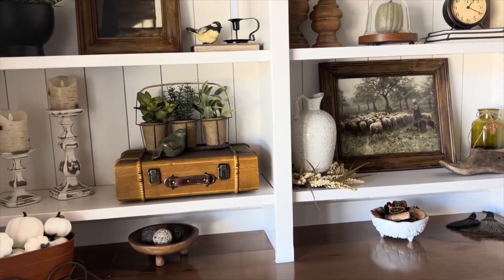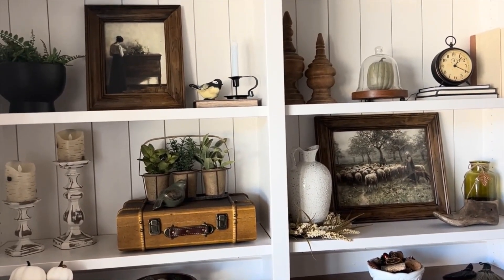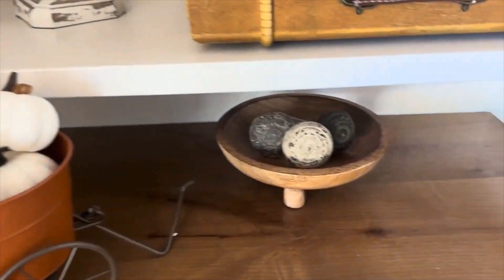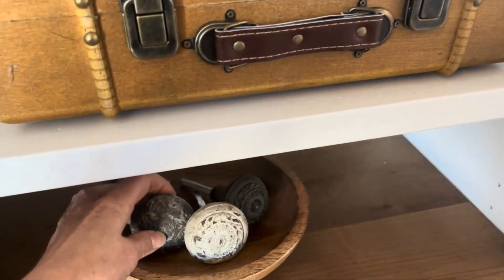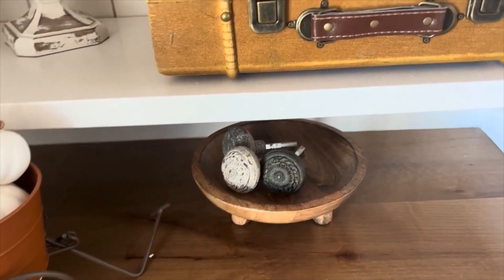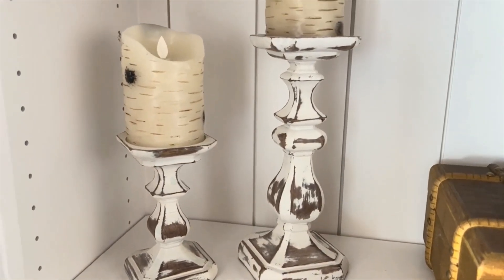These are the bookshelves in my living room — this is just one side of the fireplace. I did a complete makeover for fall because I really like the items I have here, so I just added a little bit of fall decor and took away the spring and summer plants. I purchased this piece at Michael's several years ago and just threw in some white pumpkins. I have this little tray from Hobby Lobby and some antique vintage-looking doorknobs I found at Michael's. Here are some candlesticks I purchased at Hobby Lobby.